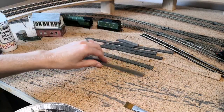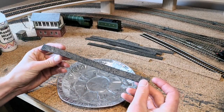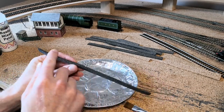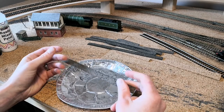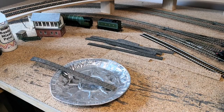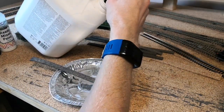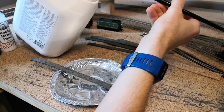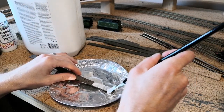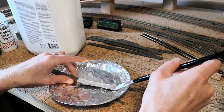It does take a while this, because what you need to do is do one side, let it dry, do the other side, let it dry, and then do the top and let it dry. So it's not a quick one, but I think it's pretty decent. First things first, get the glue on and be pretty generous with this because it takes a fair bit to stick the stones. Do one side at a time, and if you're doing a long strip, just do a bit at a time so the glue doesn't go off.